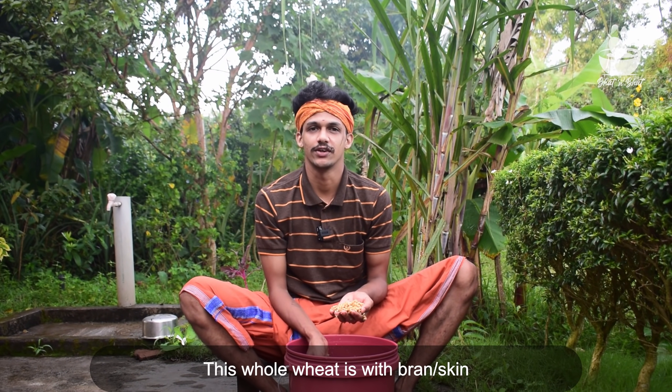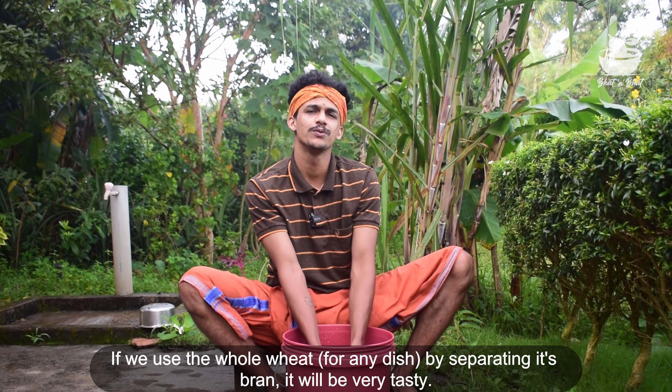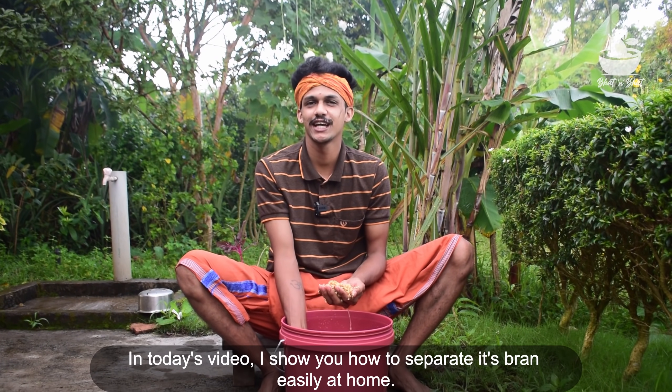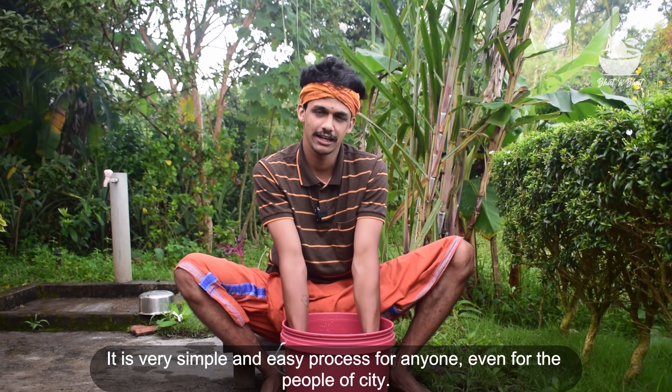There's a lot of fish here. So if you want to watch this video, I will see you in the video. It's very simple to watch. Everyone will watch this video.